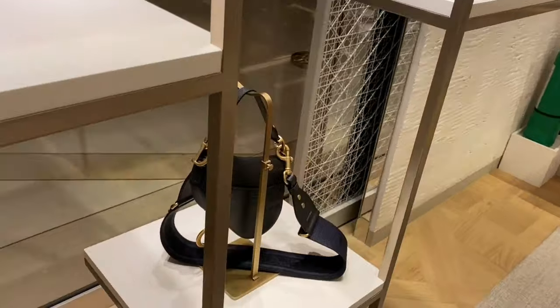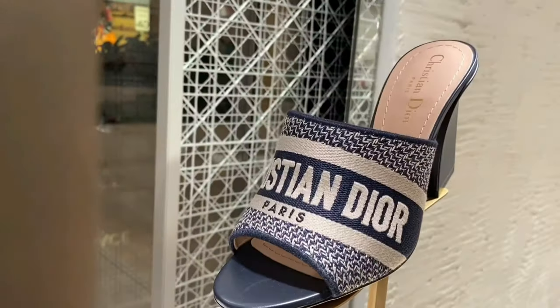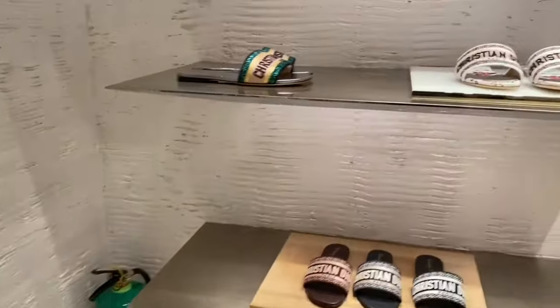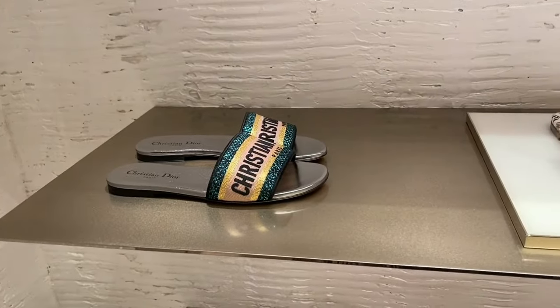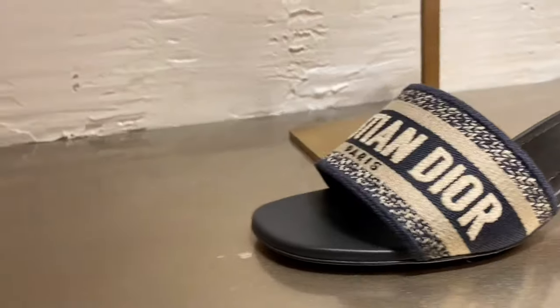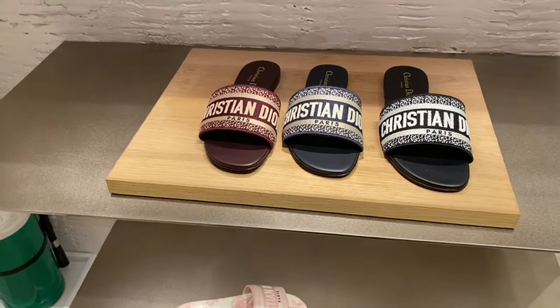Also spotted: a Christian Dior Book Tote, a Saddlebag, and a mule on a higher heel. The flats are also really interesting in different prints — including the same style I got but in blue with a plain sole.